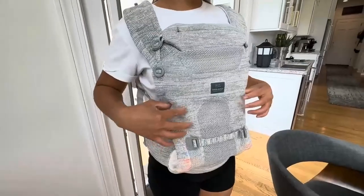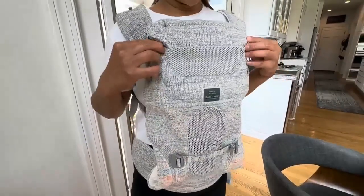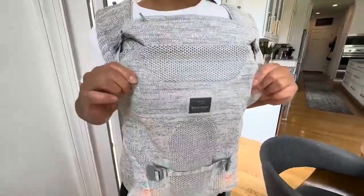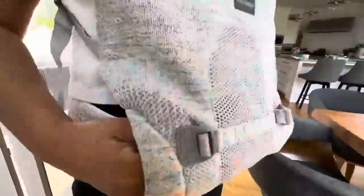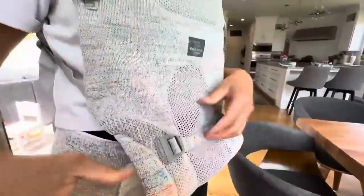Hey everyone, I want to quickly show you this Baby Amork Baby Carrier. It comes with different colors and different patterns, so just FYI on that. And it has so many features that I am really impressed about.